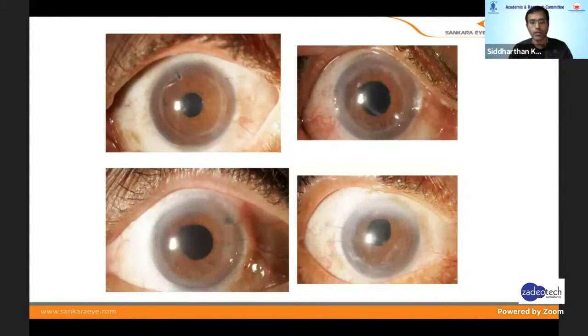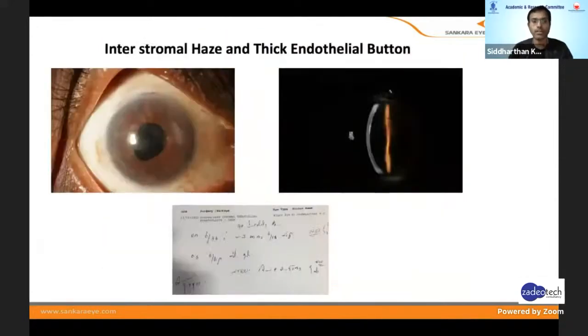I was doing DSAEK for almost 10 years, and now for the last six to seven years I've not been doing DSAEK. Even with such good results — you can see results from five to ten years back — why did I shift to DMEK? Because sometimes with a four or five millimeter section, you get astigmatism, and because of intrastromal haze you don't get near-perfect 6/6 with DSAEK most of the time. To be precise, I think DMEK is the surgery.